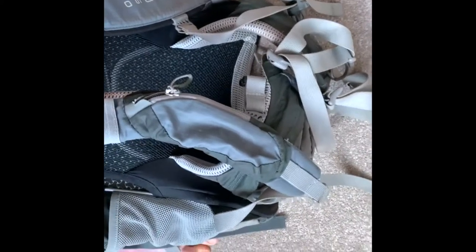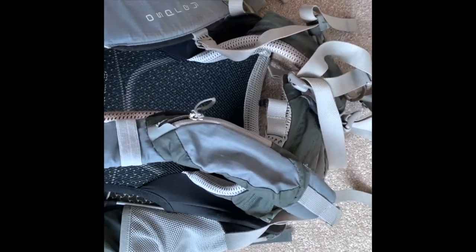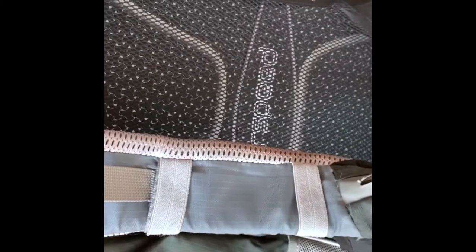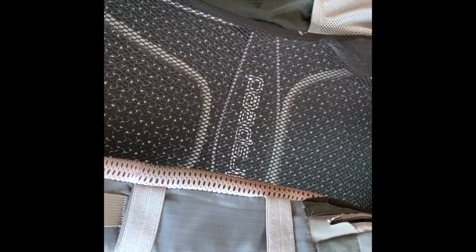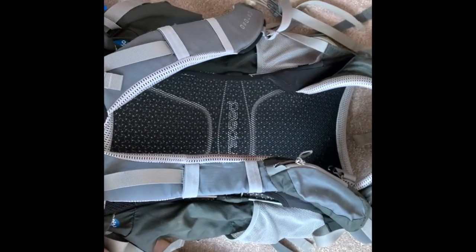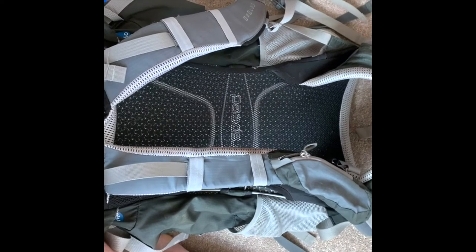The rucksack has two pockets on top for small items, and a couple of hip pockets which I normally keep sweets and snacks in for easy access on the move. There are also small elasticated pockets at the sides. The aerated back pad helps keep your back cool and also doubles as a slot for my map case — I slide it in there when travelling so it's safe, visible, and easy to access.